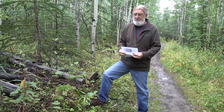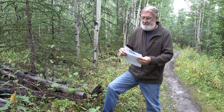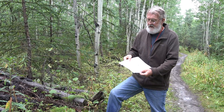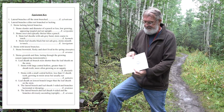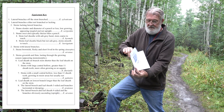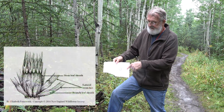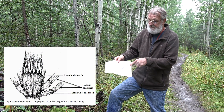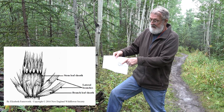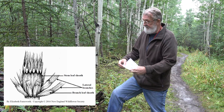Here we are on the Kenai Peninsula — the damp, wet Kenai Peninsula in Alaska — looking at Equisetums. This is the next group we're going to discuss in the little field guides we post on the web. We have a key and an illustration; the illustration is labeled, and many of the points I'm going to discuss are labeled in it.